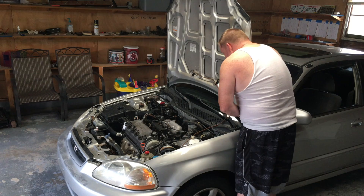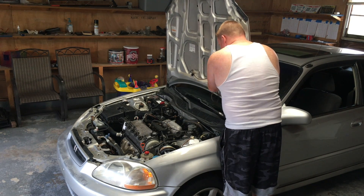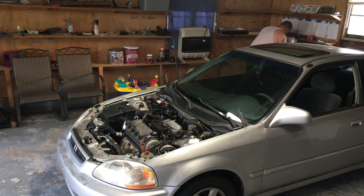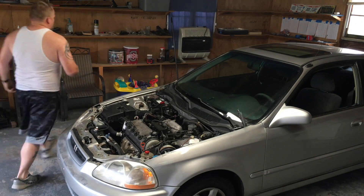I decided I was going to do a compression test before I yank the engine and do some other work, which I'll share in another video. Right now I'm just taking the hood off to make it a little easier. I'm going to do some engine work so I decided to take the hood off.